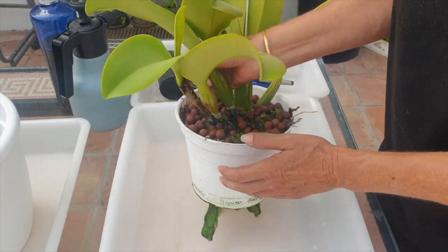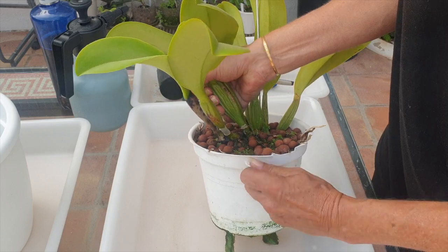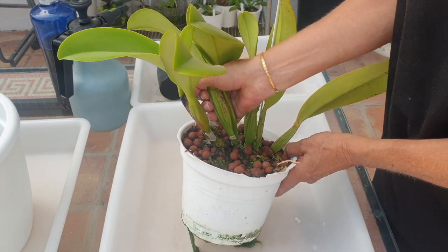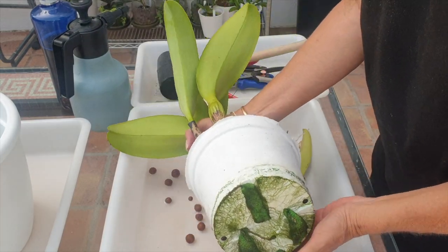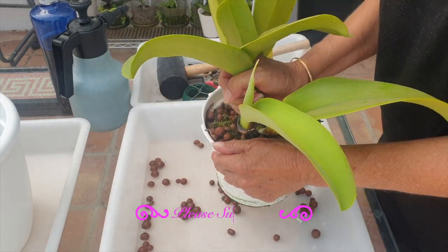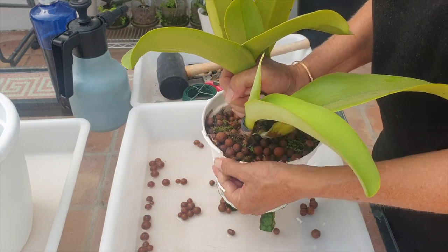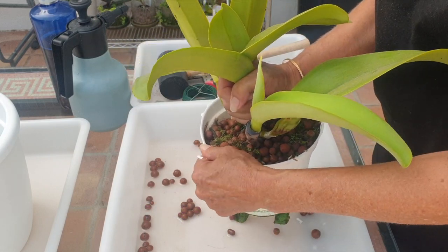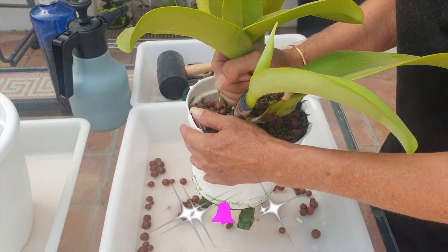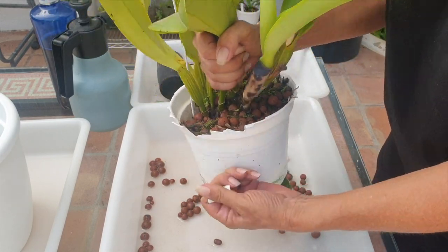Somebody is probably going to say cut the pot — it'll make your life easier. Yes, but when there's an orchid that is pot-bound, we have issues because the roots are right up against here. My secateurs are going to cause much more damage. I soaked her in fertilizer — a full 600 parts per million — just to make sure that whatever we do after this, she's got enough to work with. Let's just say, to combat the stress.